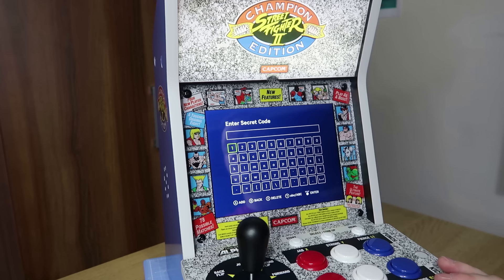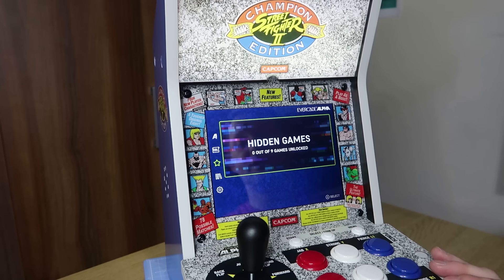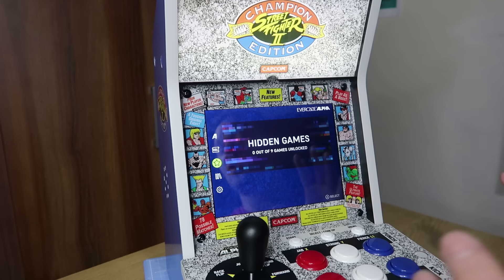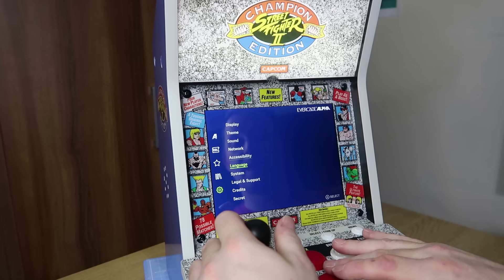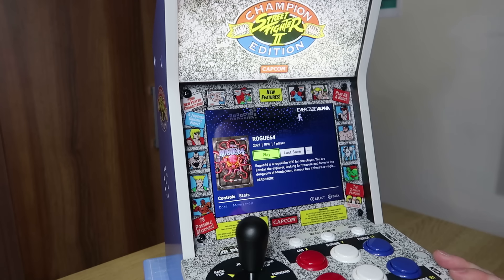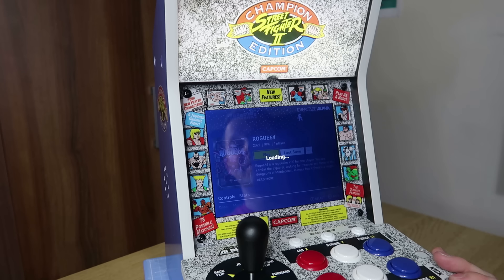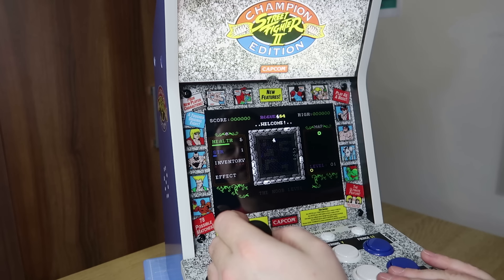There's a secret section where you can unlock hidden games — there are nine hidden games included, but you have to unlock them with secret codes or button combos on the front of the Alpha. I'm not going to go over all of them in this video — there's a site, evercade.info, if you want to unlock all the hidden games. I can give you one to start: if you go into the secret section and enter the code 'Stone', it should unlock a C64 game — Rogue 64, which is a nice little RPG. The Amiga version that came out recently is definitely the one to play, as it's much better, but the C64 version is still really good fun and was actually very addictive.